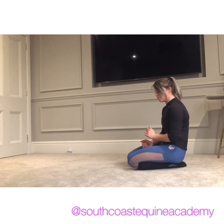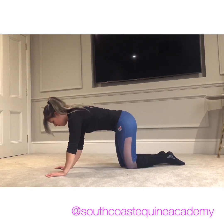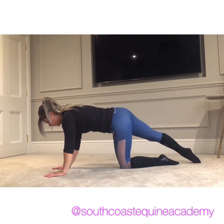Hi guys, some of you have been asking for ages for me to do a little Pilates video, so because it's grim outside I've found time to do some strength conditioning and stuff with you. So we're going to start on all fours, lower tummy engaged, one leg out and we're going to lift and lower.